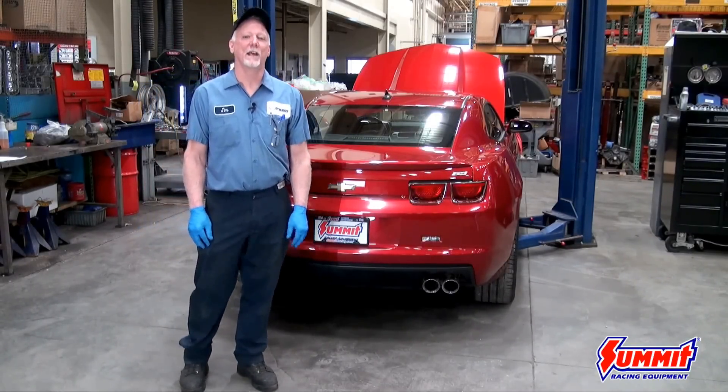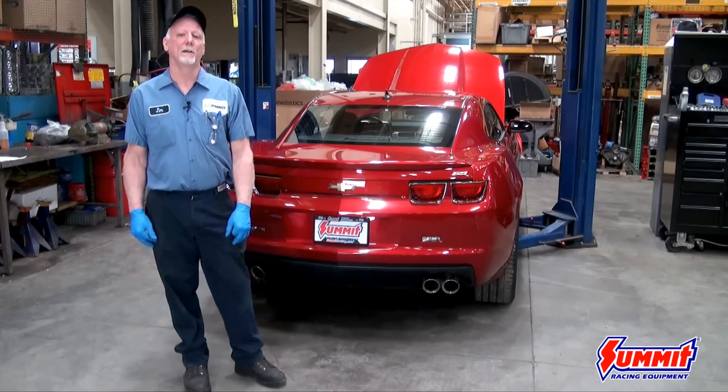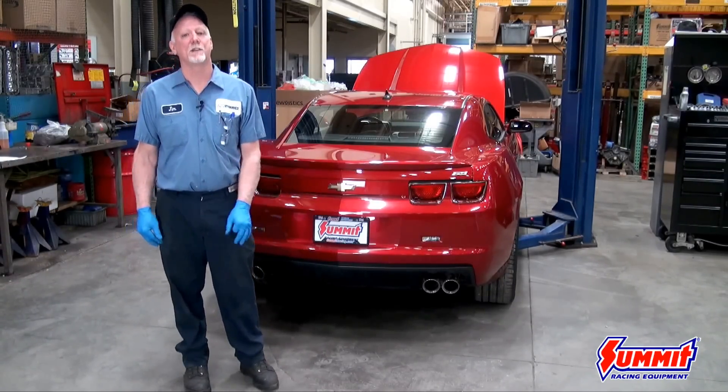Hi, I'm Jim. We're here at Auto Dynamics today, and we're going to be installing a set of Trick Flow's Gen X 255 LS3 heads on this 2013 SS Camaro.